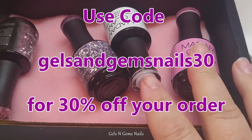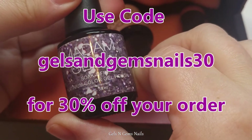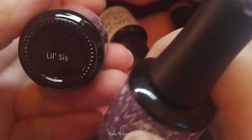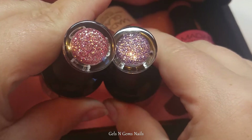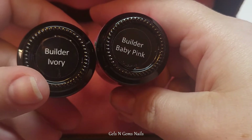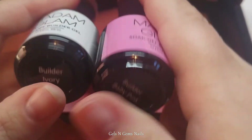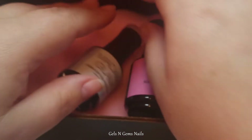I have four different gels here: two builder gels and two from their platinum collection. I have Precious Stone, which is a beautiful purple, and Little Sis, which is a pretty pink. The builder gels I got are baby pink and ivory. I'm thinking I'll start with the ivory to see how I like it, and maybe do one with baby pink just to compare.